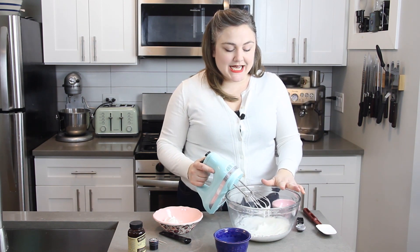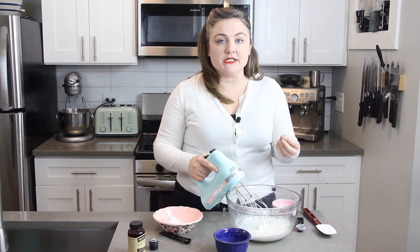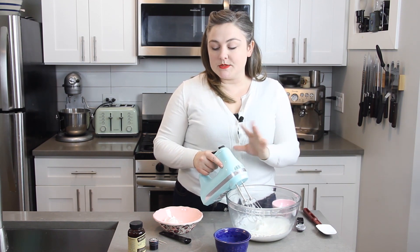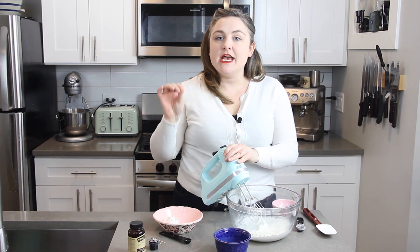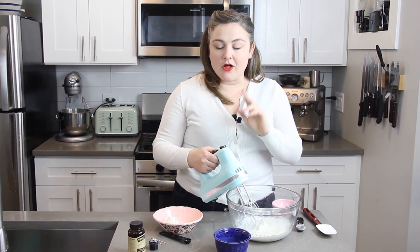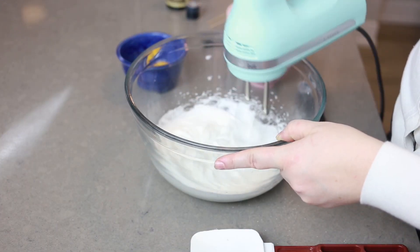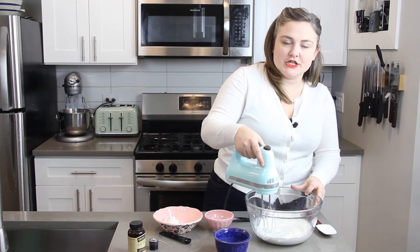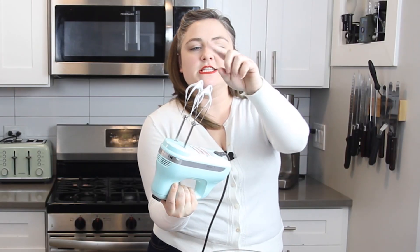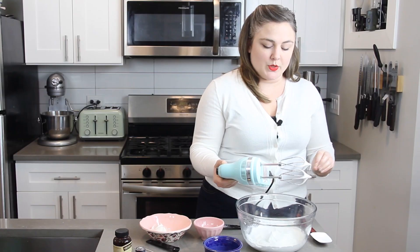Once all the sugar is added, keep whipping the mixture and checking it occasionally to see how stiff the peaks are getting. We're going to want to whip this until they are fully stiff peaks, but before they get all the way there we're going to stop and add vanilla extract — and that's also where you would add food coloring. To check the peaks, take the whisk from your mixer, stir it around, and pull up on it. If it's flopping over a lot, keep whisking — you want those to stand really nice and tall.